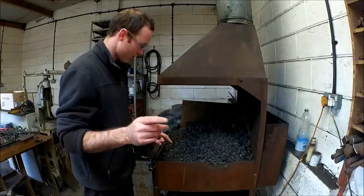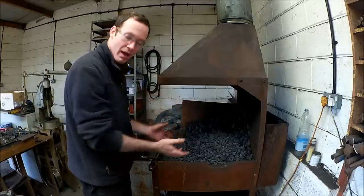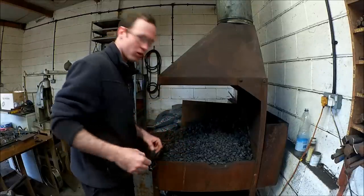So first thing I'm going to do is show you what I do in the morning to prepare my fire. Just have a good watch.